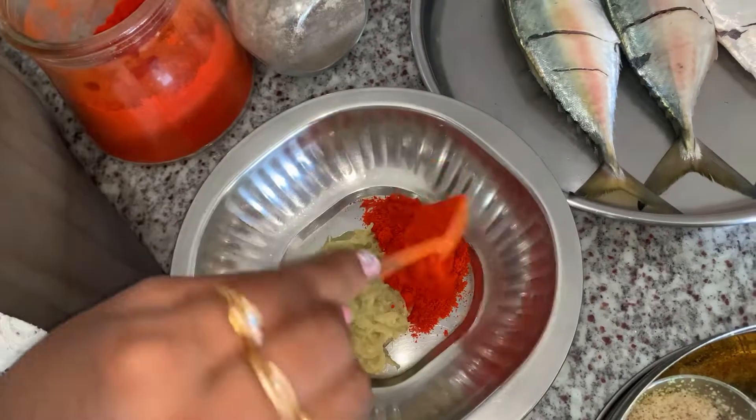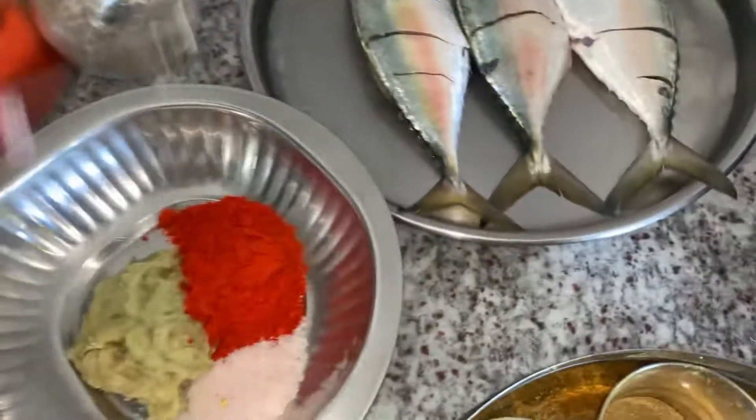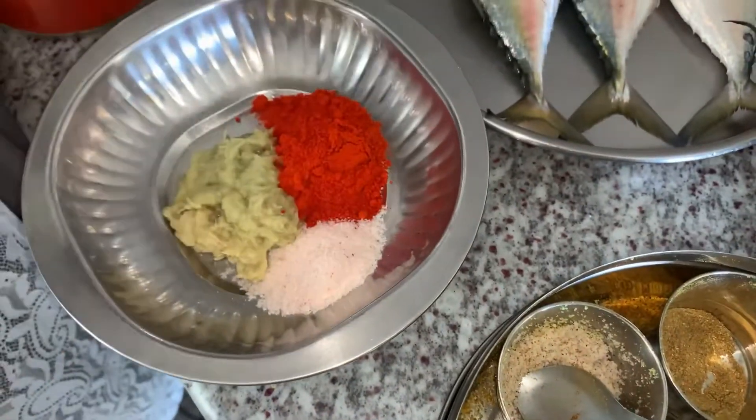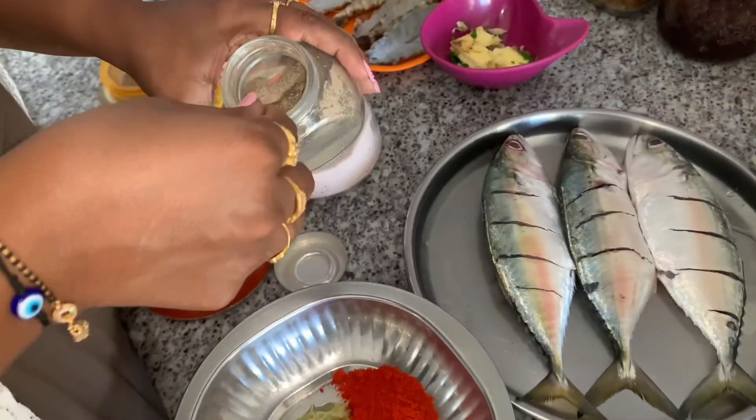I am going to use ginger garlic paste. I am going to adjust the quantity for three fishes. First, ginger garlic, then red chili powder, then salt, then pink salt.